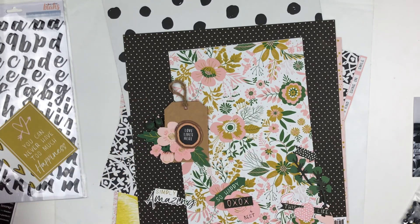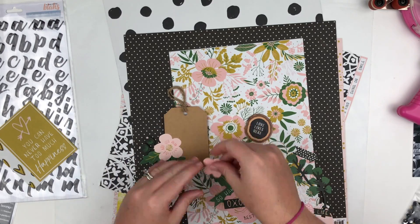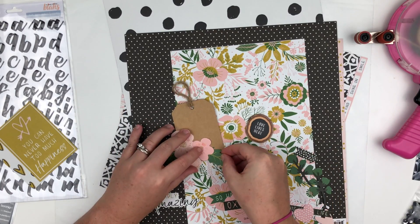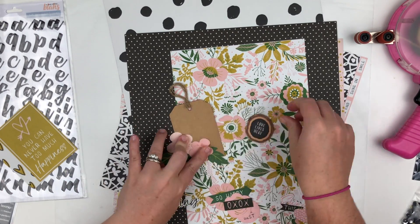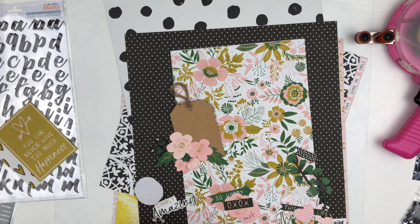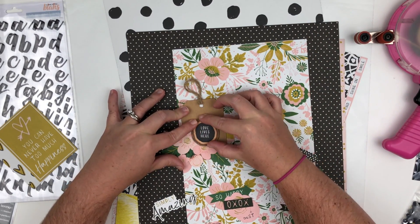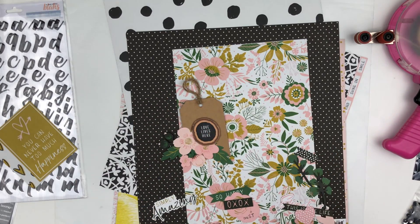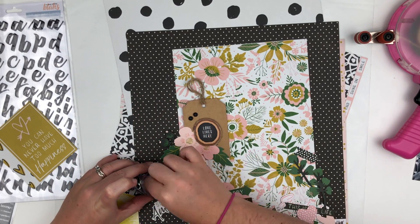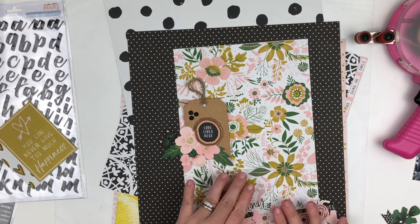The tag is going to have some layered florals and leaves on it, and then I'm going to use this chipboard piece that looks like a piece of wood that says 'Love Lives Here.' Right now you can see I'm gluing all of those little elements onto this tag to make it into an embellishment. It's super fun to go through your kit and create little things like this, and then you can quickly add them to your projects when you first get your kit.